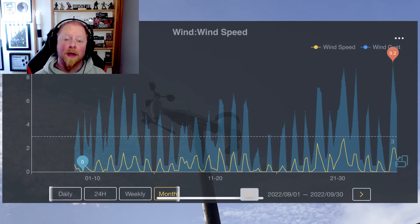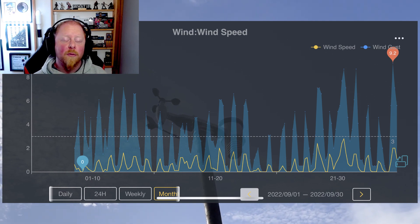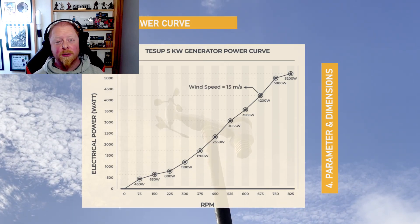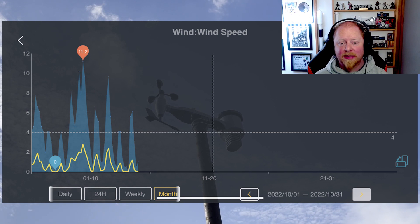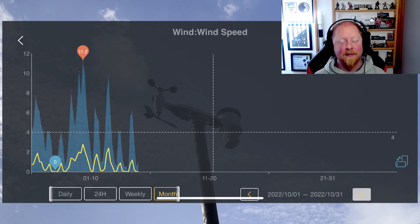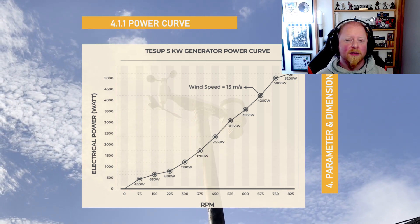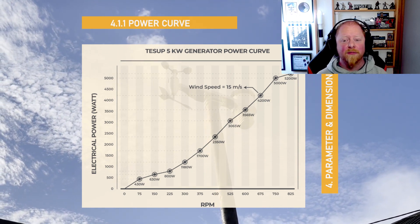September's data shows an average wind speed of about 3 metres per second, which is right where the Atlas should start generating. We also saw peak gust speeds of up to 9.2 metres per second, which looking at the spec sheet should be good for about 2 kilowatts peak power. October's numbers show the average wind speed has picked up dramatically — up about 33% to 4 metres per second — and peak wind speeds hitting 11.2 metres per second. Checking the spec sheet again means we should see an average of about 600 to 800 watts with peaks of up to 3.5 kilowatts. I would be very happy with that. Remember this is measured well below the level the wind turbine would be mounted at, so we should have more gain from clearer airflow.